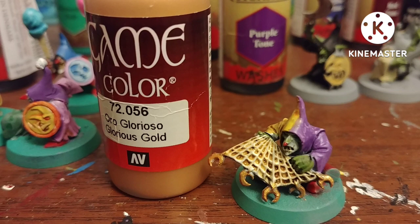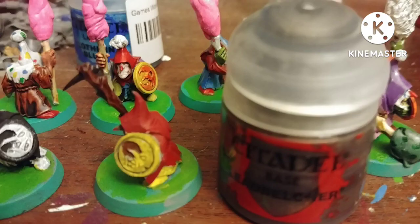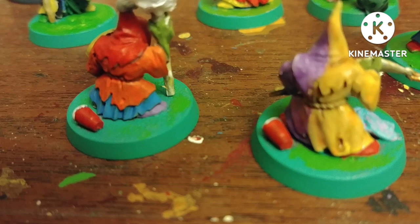I used very little metallics for these guys — this guy had Glorious Gold by Vallejo on the little stars on his net, and this guy got to keep his stick with a nail in it for fun. I used Lead Belcher to decorate their bases, and I put on some of them cups from Marvel Crisis Protocol bases.